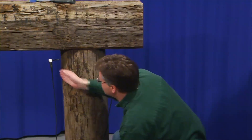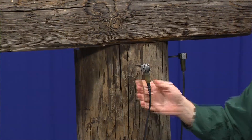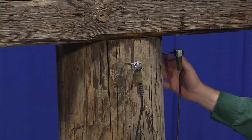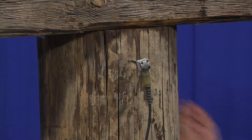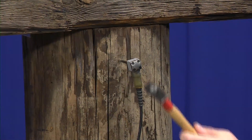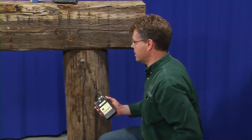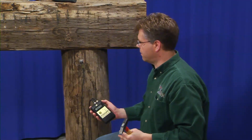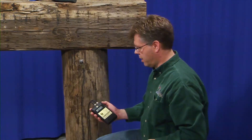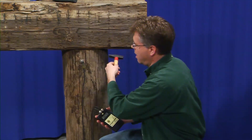To do a rapid assessment in the opposite direction, we remove the probes and reinsert them at approximately 90 degrees to the original location. This allows us to see and visualize what's happening inside the member itself. The amount of time front to back on this piling is slightly shorter than it was side to side, telling me that there may be the presence of decay in my original measurement.